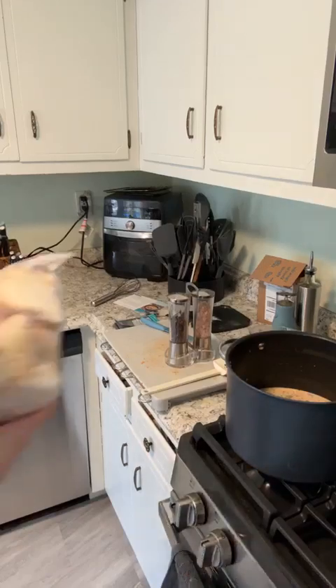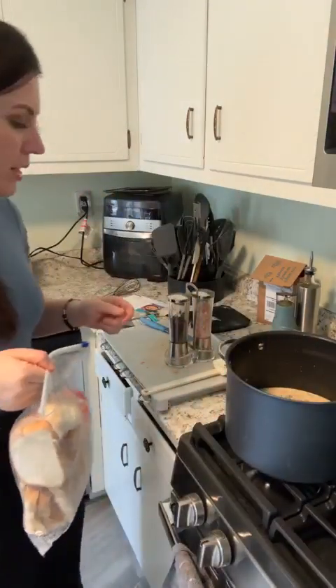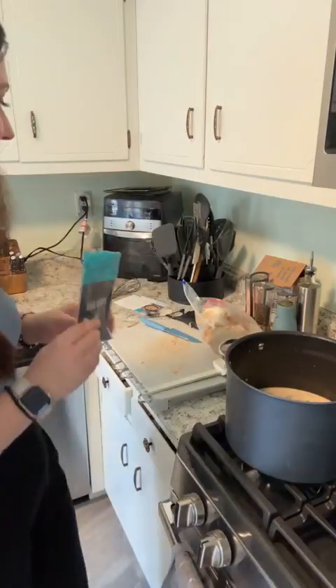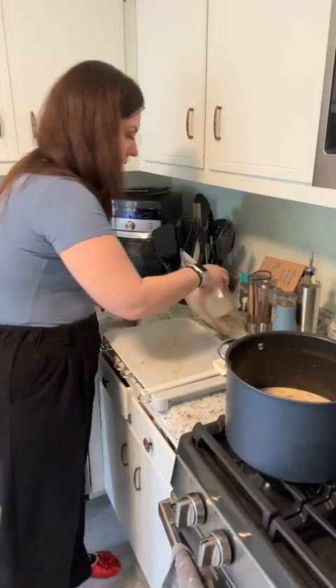This is my freezer bag — a lot of times I'll have fresh bread that goes stale, so you just throw it in your freezer bag. Now I'm going to cut these up, season them with some olive oil, put some of that gouda seasoning on them, and make croutons. Croutons for salad — I don't really eat that many — but this recipe calls for them. A big bowl of warm soup with croutons sounds like a great idea!